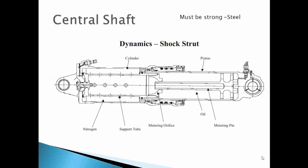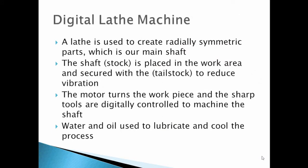This picture shows the main part of the landing gear, which is called the shock strut. Now we will see how it's made. This is the machine that makes the main part — a digitally controlled lathe. A lathe is used to create radially symmetric parts, which is our main shaft. The shaft is placed in the work area and secured with the tailstock to reduce vibration. The motor turns the workpiece and the shaft is machined under digital control. Water and oil are used to lubricate and cool the process.